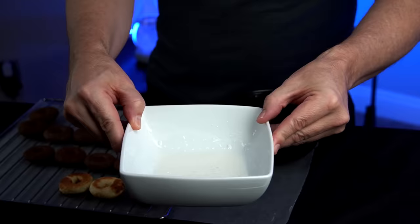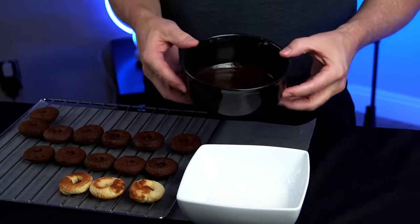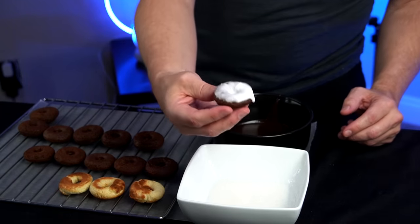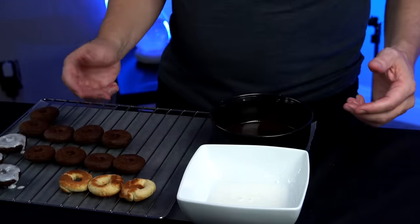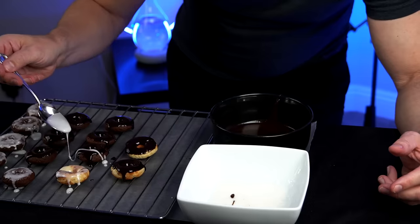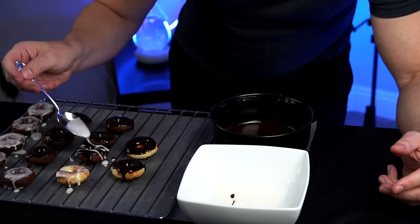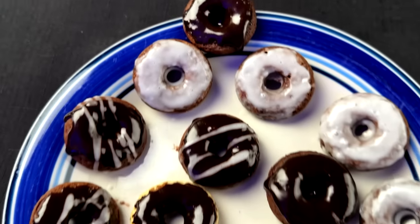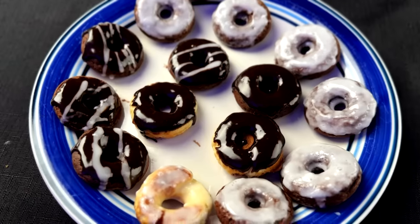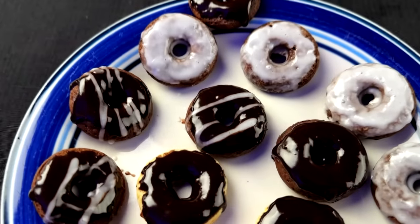Now that I've got some donuts worth actually eating, let's try topping some of them with a couple different toppings. A simple glaze, and some people said they just used regular icing melted in the microwave — let's try that as well. I'm going to top all these, including the couple of waffle-tasting ones I have left over. My drizzle technique might need a little bit of work, but I think it turned out pretty good.